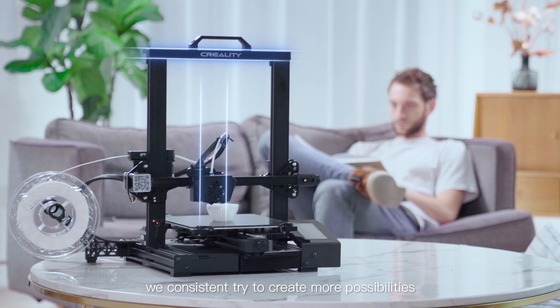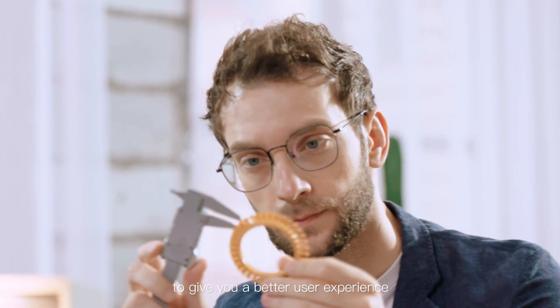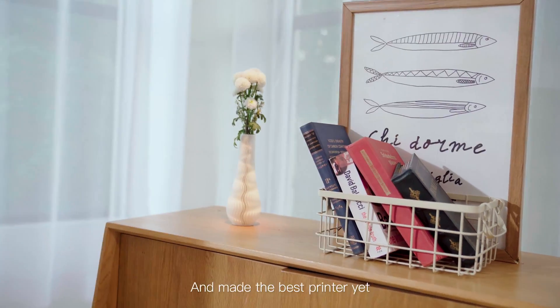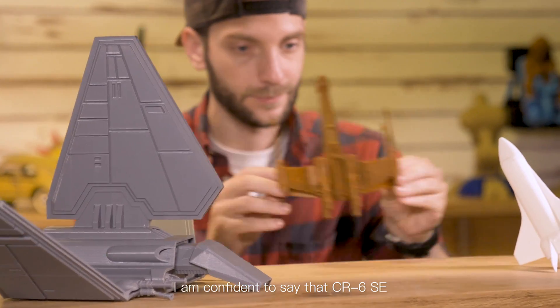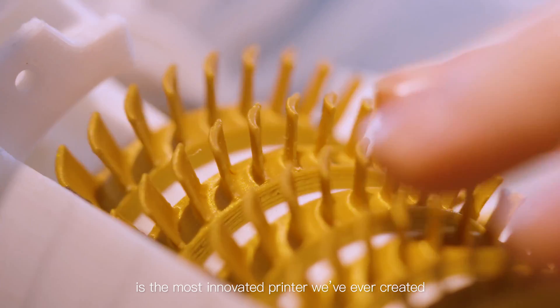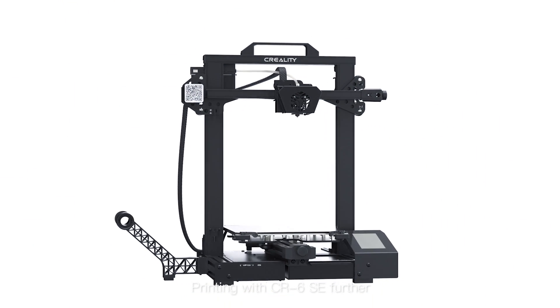We constantly try to create more possibilities for different applicable scenarios to give you a better user experience. We carefully read all of your comments on our previous products and made the best printer yet. I'm confident to say that the CR6 SE is the most innovative printer we've ever created.